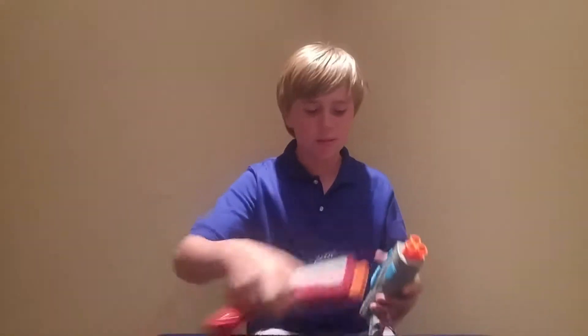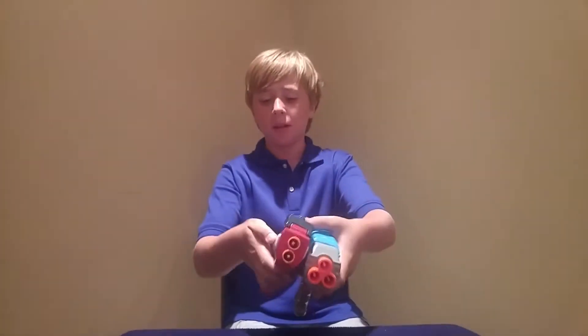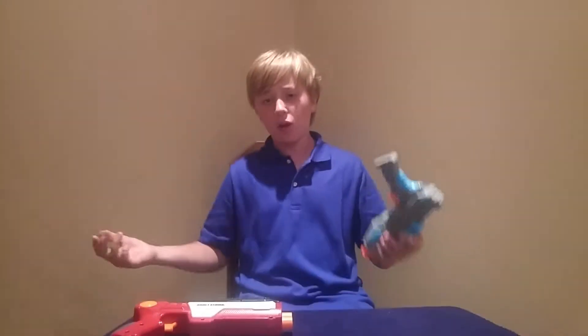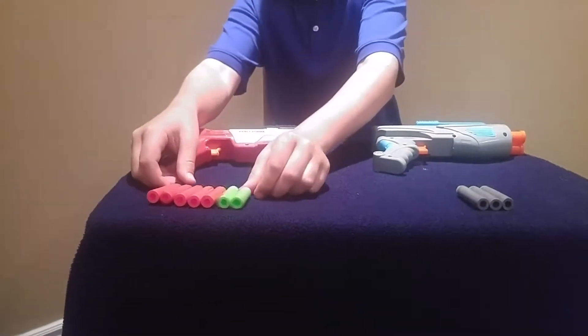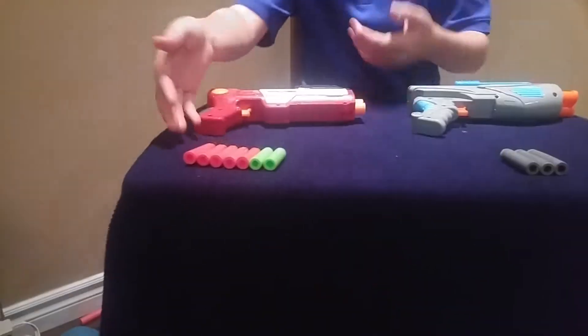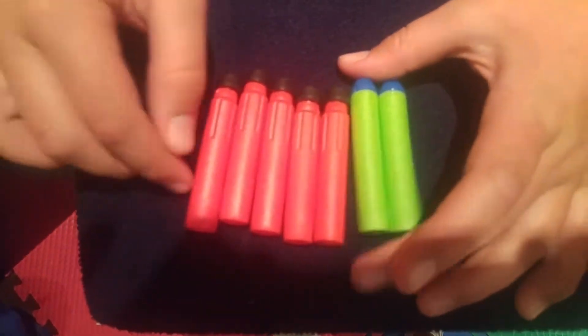Now starting with the differences. The first difference is the Star holds 3 darts and the Exact Strike holds 2. Another difference is the darts that come with them — the Exact Strike's are much better because you get more darts, they're more accurate, and you get two different types of darts, which is better than the standard ones that come with the Star.